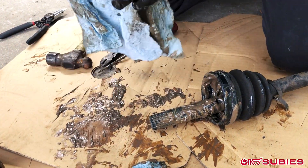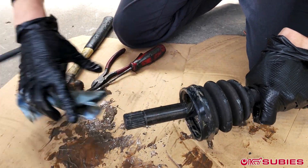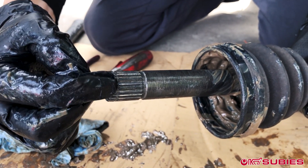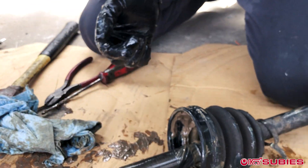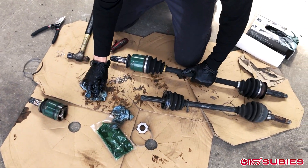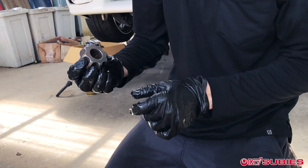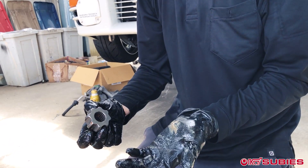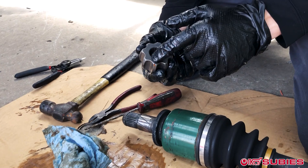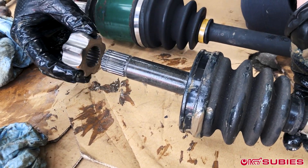When ordering custom races from Dave, there are two things you have to count. Dave wants to know two things: one is the spline count on the GC side — you have to make a mark and count all of the splines. Secondly, on the GD half shaft, he wants to know how many balls are inside the cage — whether the custom race is an eight-ball or a six-ball. If you have an earlier GD it might have six balls; we use the GR half shaft so they have eight balls. So you tell him it's going to be 36-spline or 38-spline with six or eight balls, and he sends the right one.